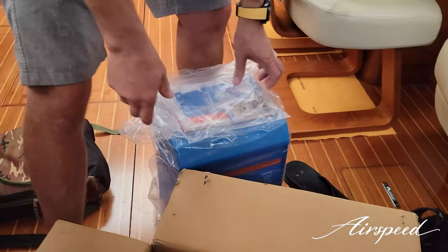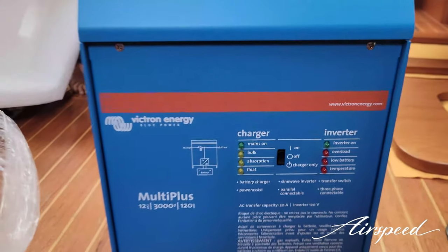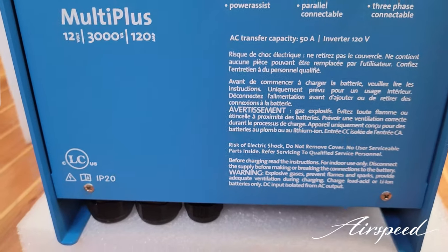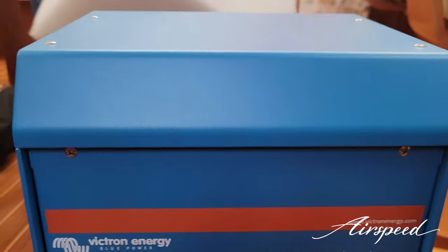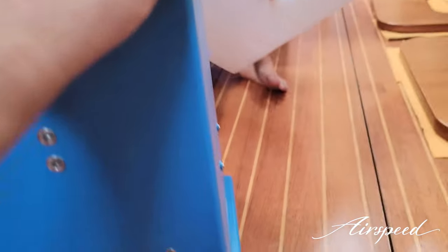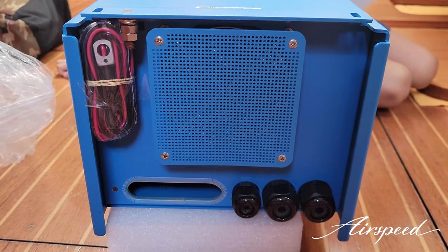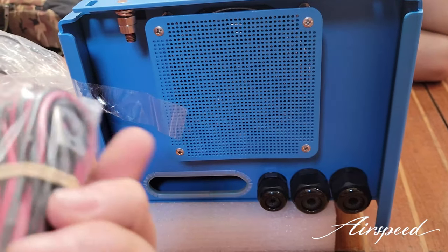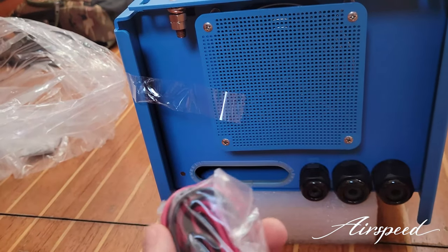Let's take a look around this thing. This is the Multi Plus 1 — the Multi Plus 2 is out but it's really hard to get, and I'm in a situation where I need it now. So I elected to get the Multi Plus 1; there's not enough difference between the two for me to really care or to wait. There's some cabling here I'll have to figure out — I'm assuming that's a sensor of some sort.